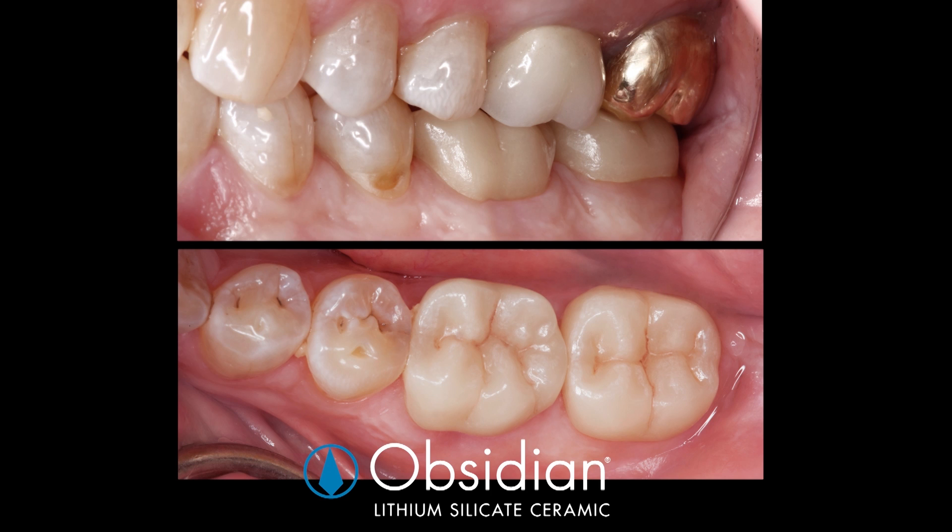We were able to deliver these restorations for this patient within a single appointment, replacing failing PFMs on 18 and 19 with very beautiful results for any type of dentistry — chairside or traditional. One of the great benefits of having a chairside system is to deliver a beautiful result within the same appointment.